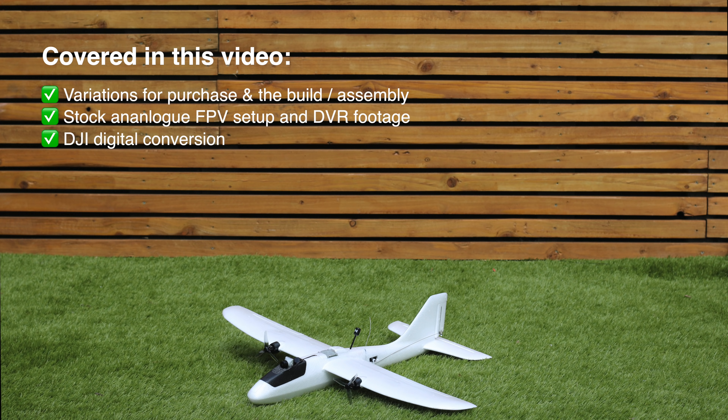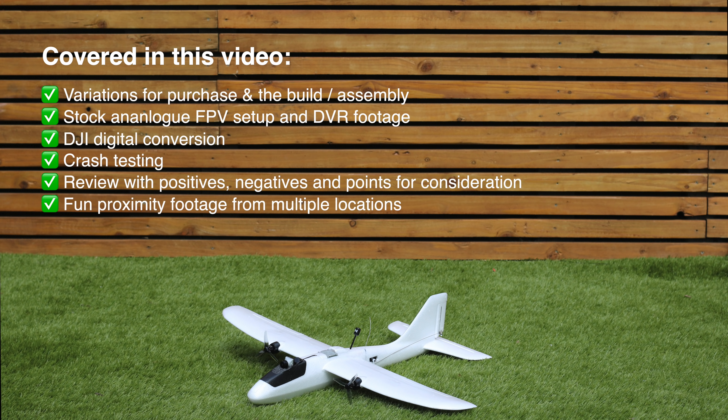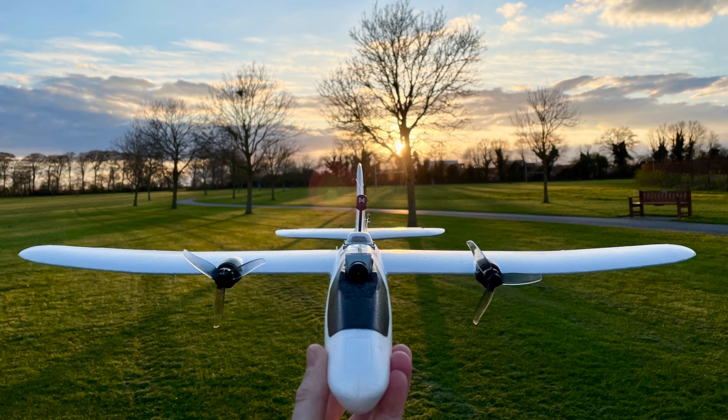Hey guys, in this video we're going to be taking a look at this small plane which is the EACHEEN Flying Fish, and it's one I'm quite excited about. In this video I'm going to cover the different variations you can buy and the build of this plane, take a look at the stock analog setup and some footage from it, and also look at my digital FPV install.